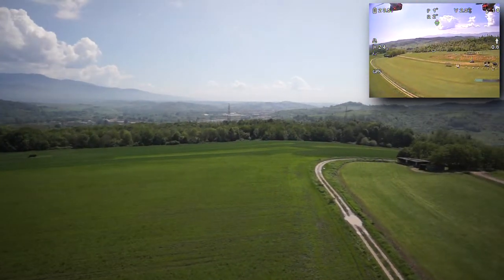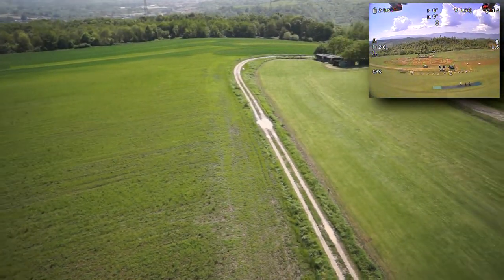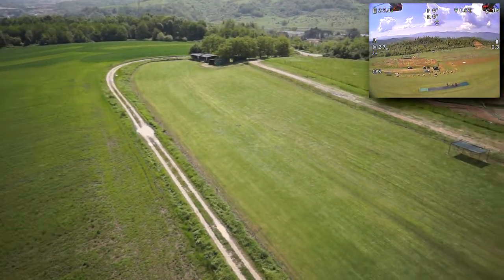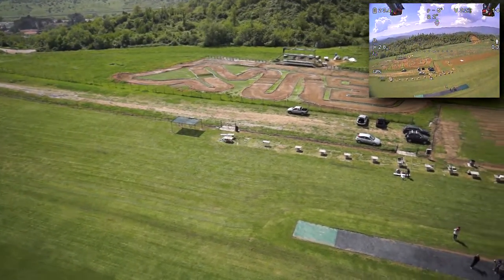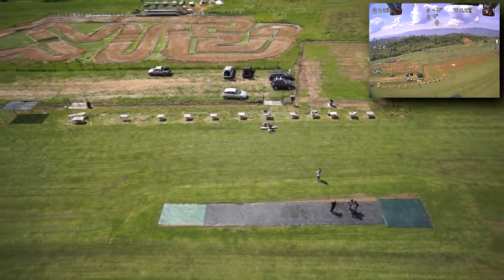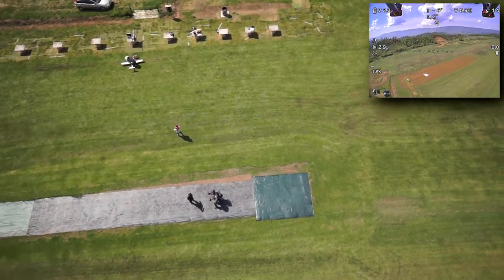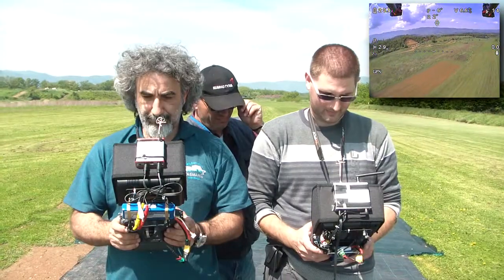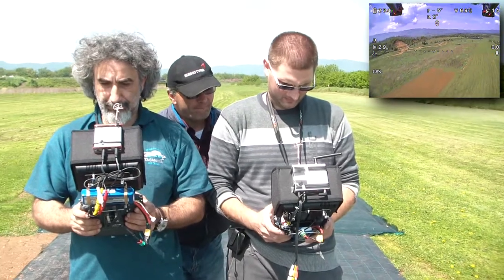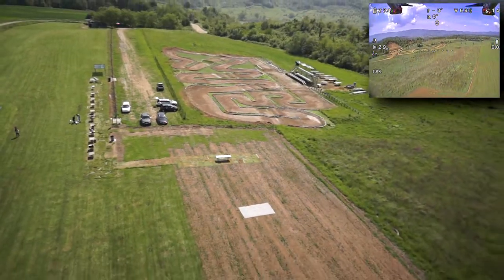Here you can see how this looks like. This is the airfield where I normally go to fly. This way of flying is very, very interesting — it will need a while until we get used to it, but it's so fantastic to fly in this way. Down there you can see us standing there watching both our screens. Two separated monitors, two separated FPV systems.